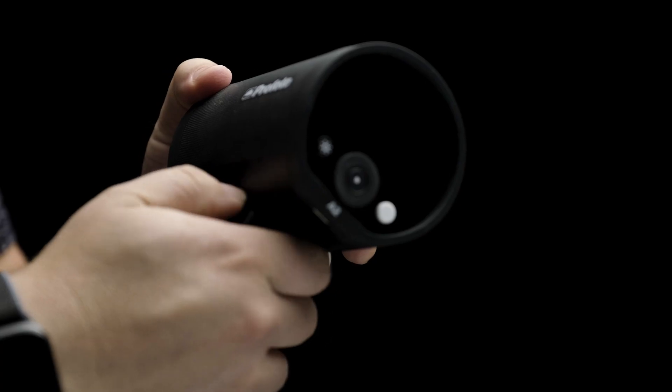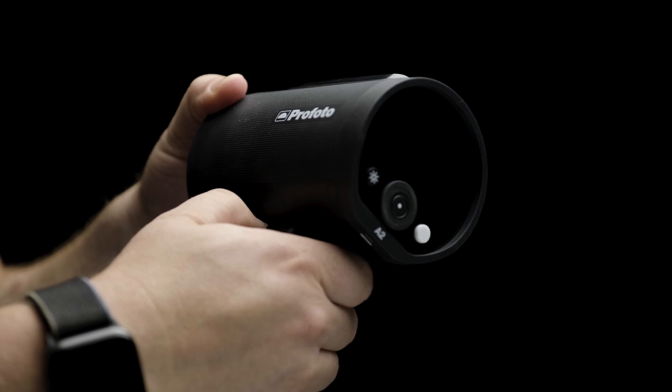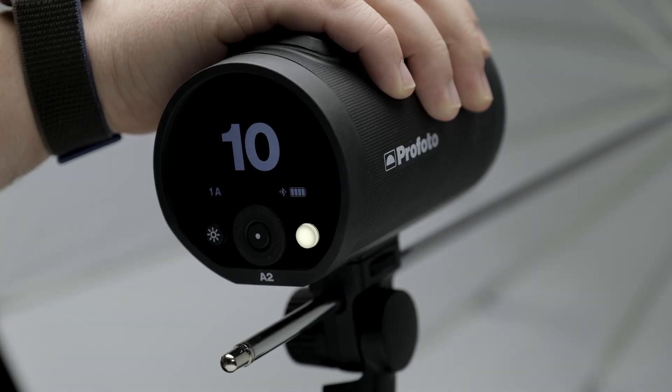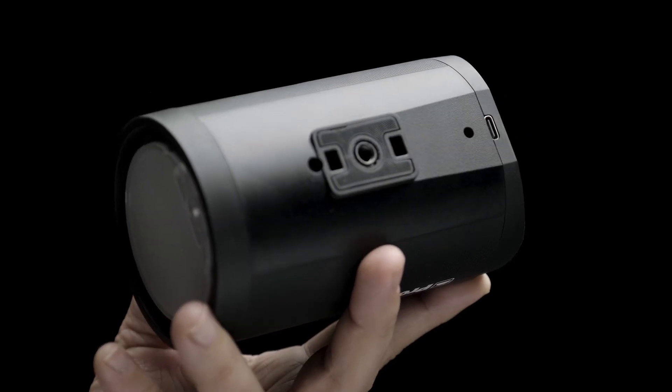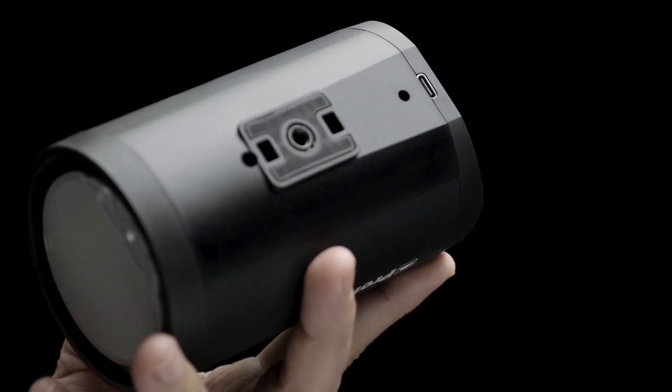The light stand adapter on the A2 was designed to give you multiple ways to mount it. To install the adapter, just tighten the thumb screw at the base until tight. The adapter also has a 9 millimeter umbrella port designed to work with most umbrellas. Removing the stand adapter gives you access to the quarter 20 receptacle for other mounting options.